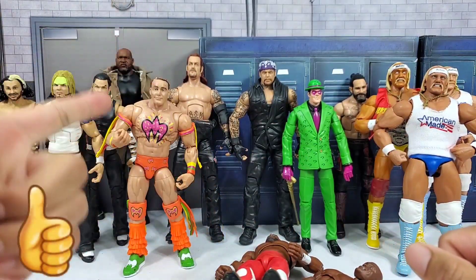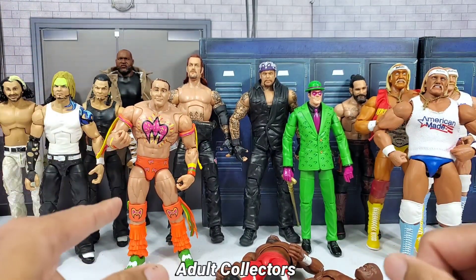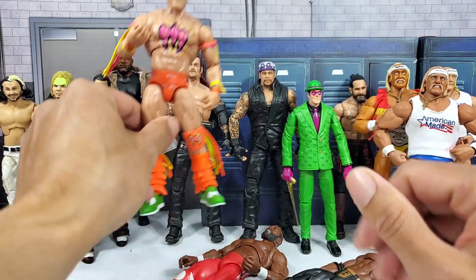If you guys enjoy these kinds of videos, drop a like if you think Mattel needs to give us Ezekiel. Some may call him Elias, but we all know deep down inside it's actually not Elias, you guys.